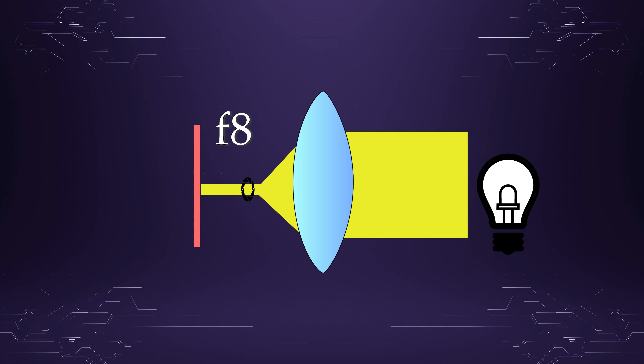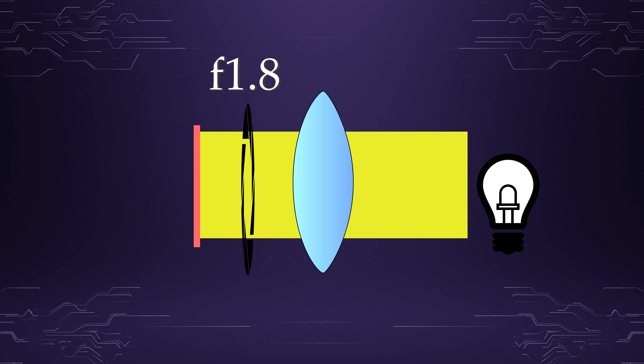The other main spec is aperture. There's some math I'm not going to get into here, but the long story short is: the lower the number, the wider the opening, therefore more light gets in.